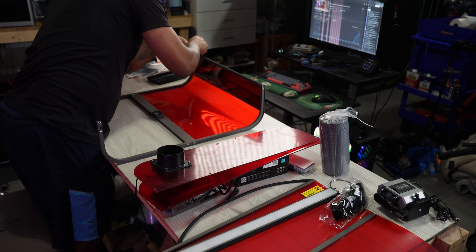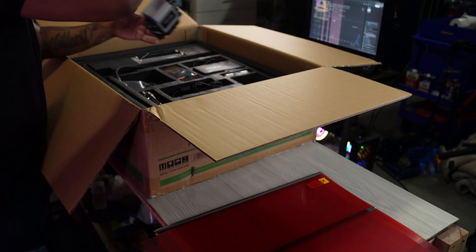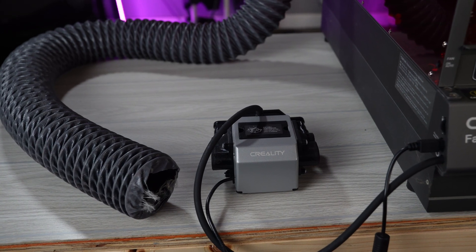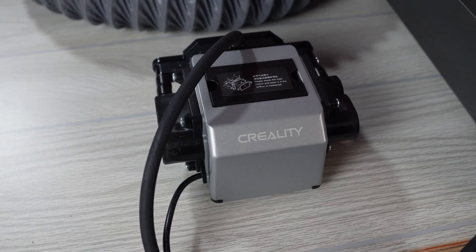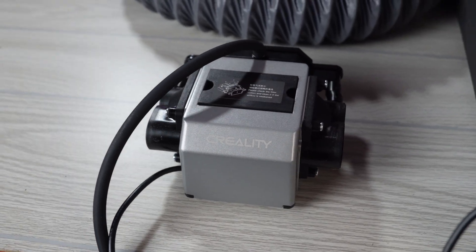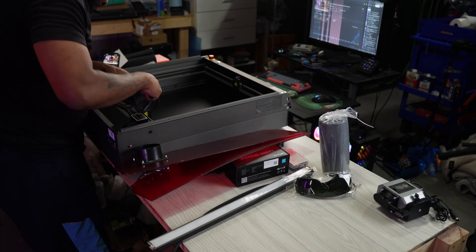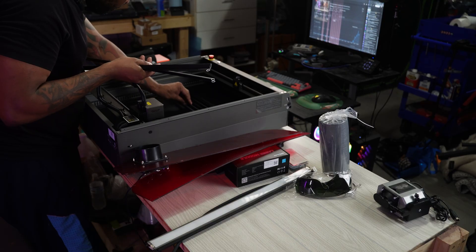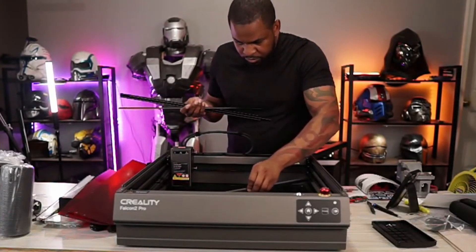Let's talk about some more cool features, like the air assist system. It comes with a pump and it automatically adjusts airflow based on the laser intensity, which is going to improve cutting depth and reduce charring and smoke marks. This also helps with faster and cleaner cuts. The build area is approximately 400 by 415 millimeters, which gives you a large enough build area for projects like signs, cutting boards, or custom art.